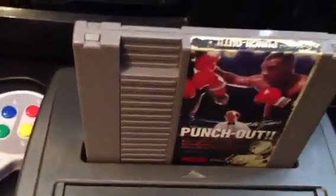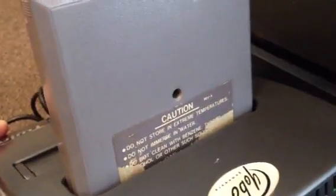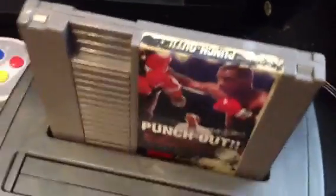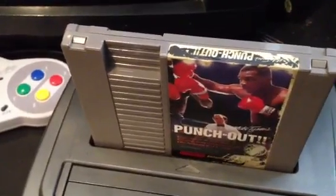This copy is pretty beat up. The label has a lot of damage, and there's damage over the back of the label too. It's a three-screw type with security screws. The contacts have been cleaned. The game will have a general outer cleaning, but I do not touch the label.